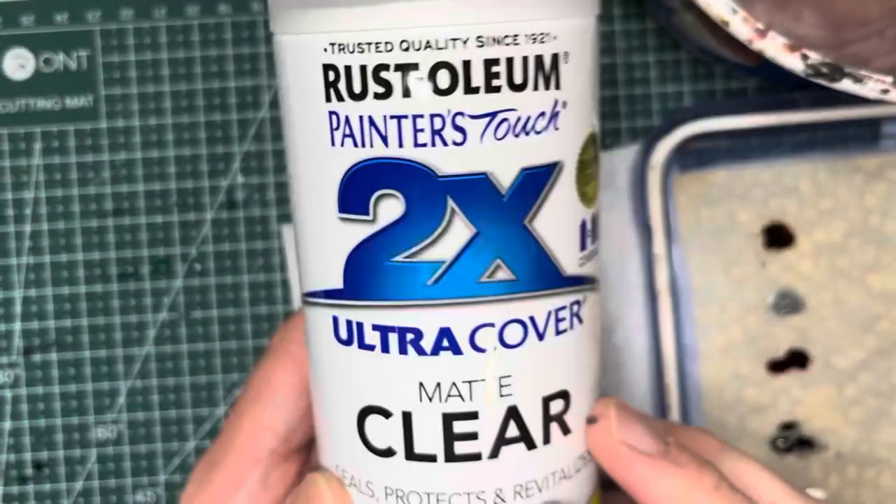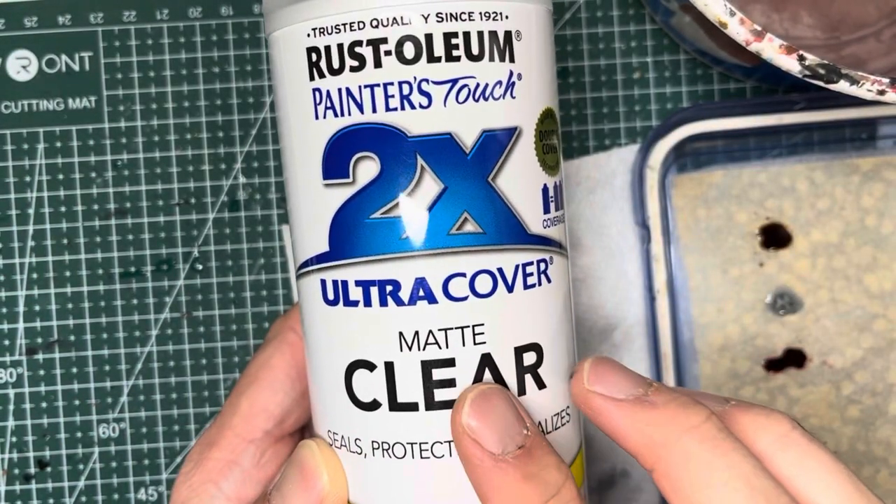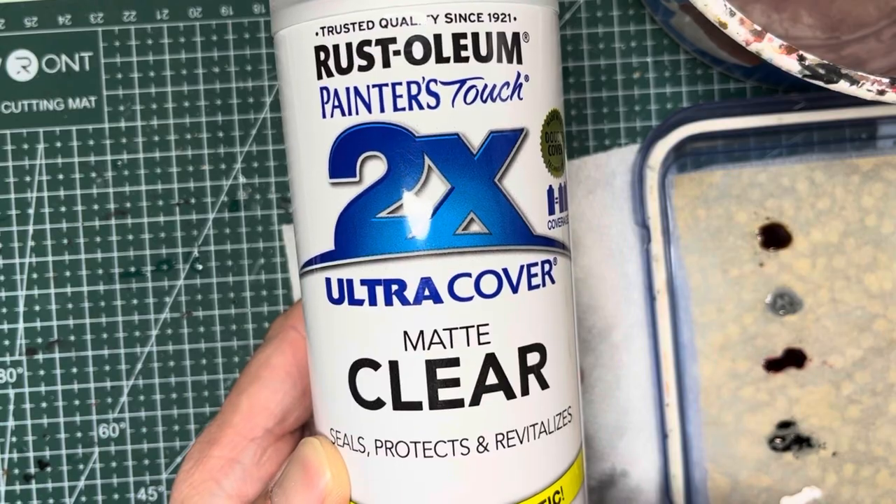Before moving on to rigging and sails you'll definitely want to varnish this model at least twice with matte clear varnish.